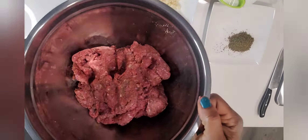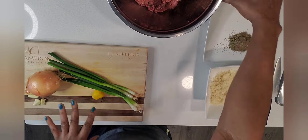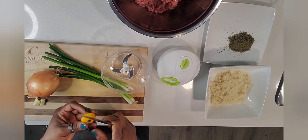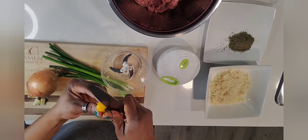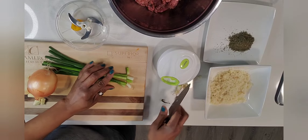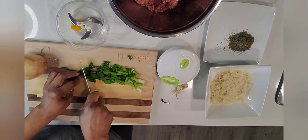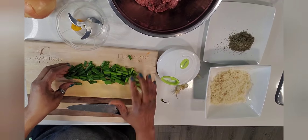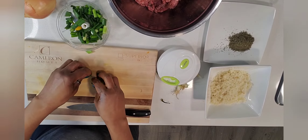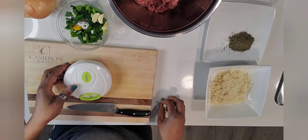Our next step is to go ahead and chop up all these veggies. I'm just going to remove the stem from my pepper and toss it in the chopper, chop up my spring onion — or scallion as we normally call it — and toss that in there as well, along with my garlic.